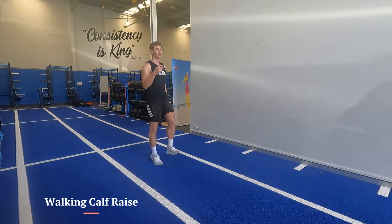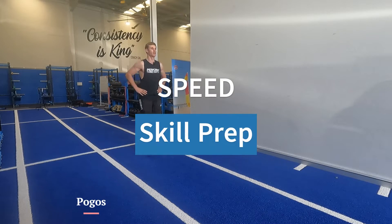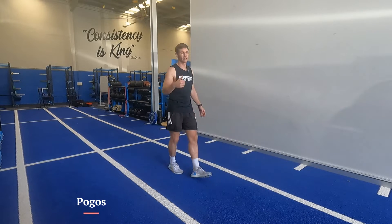Going into that walking calf raise — don't teach the arm mechanics, let them happen naturally. Try to let them be a bit sloppy with it. If you get core activation, that's a win too.